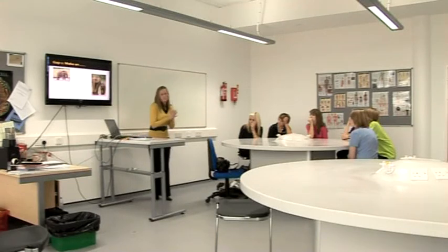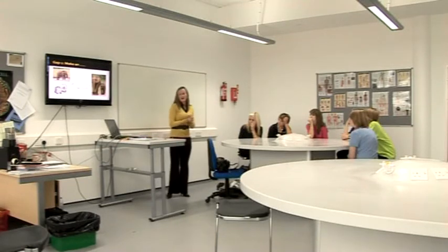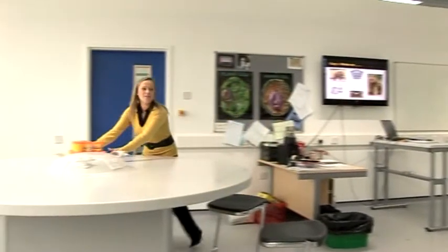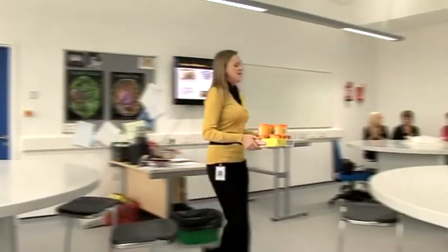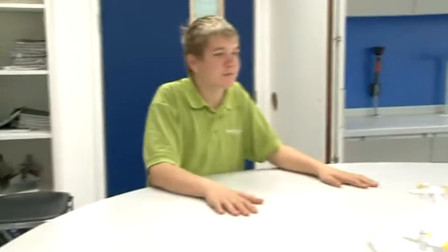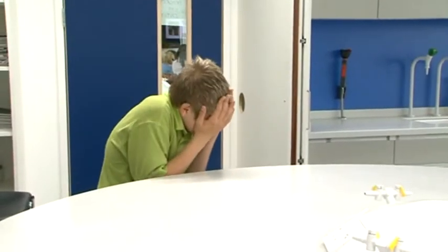Right, this is something different this time. I would like you to make me an elephant out of play-doh. It's a competition, you've got ten minutes. And if you are the best elephant, you get a dib dab sherbet - that's the prize. Okay, ten minutes.